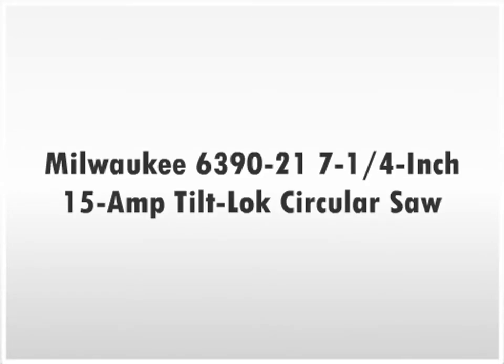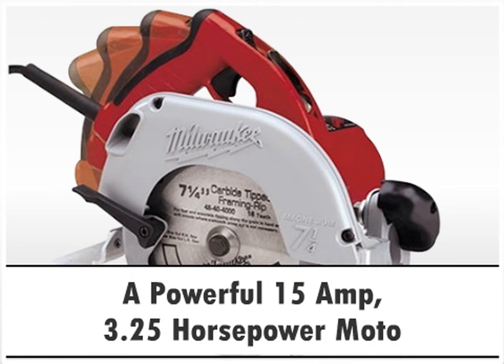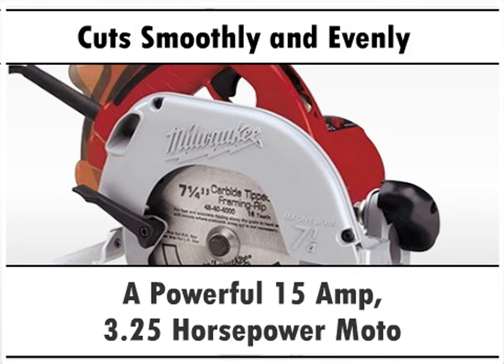Milwaukee 6390-21 7.25-inch 15-amp Tilt-Lock Circular Saw. The Milwaukee 6390-21 7.25-inch 15-amp Tilt-Lock Circular Saw offers a powerful 15-amp 3.25-horsepower motor that cuts smoothly and evenly.